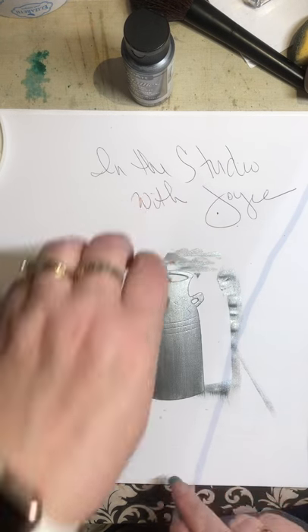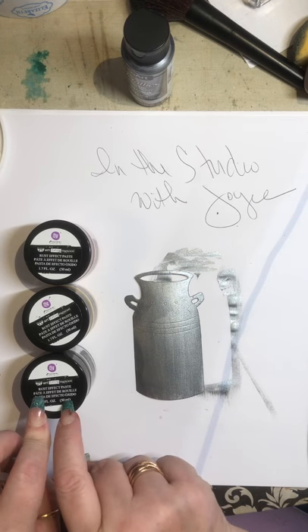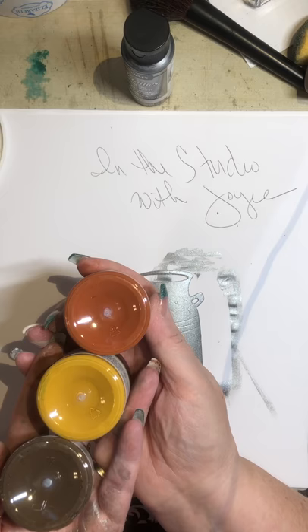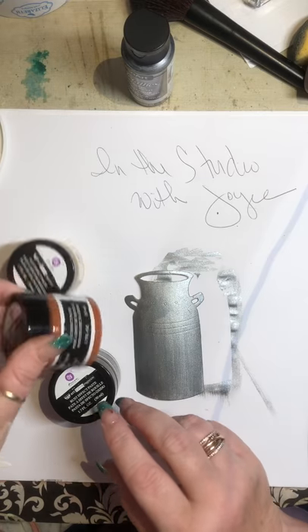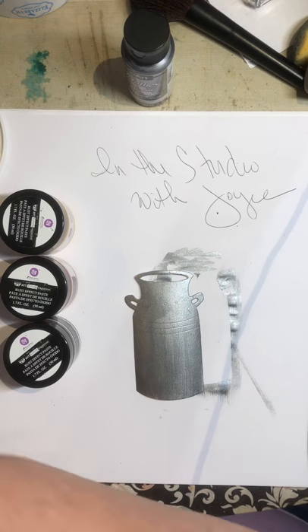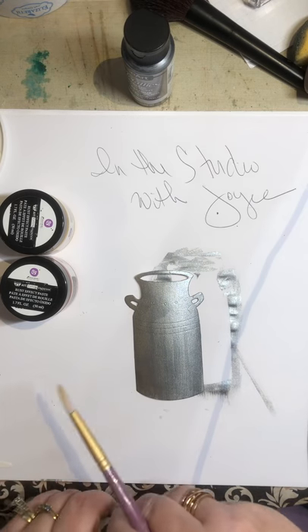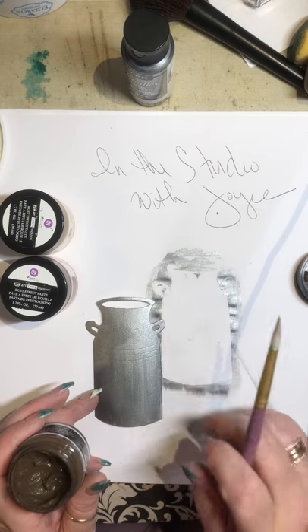So now I'm going to tell you about the rust effects — it's a three-step process. They give you a brown color, a yellow color, and a red color, and they get successively less gritty. The brown one is the very gritty one, this is the next grit, and then this is very fine grit. I watched a video on this from Prima, and the artist dried the paint layers in between. But I found that when I did not dry them with my heat gun, I actually got a better blend.